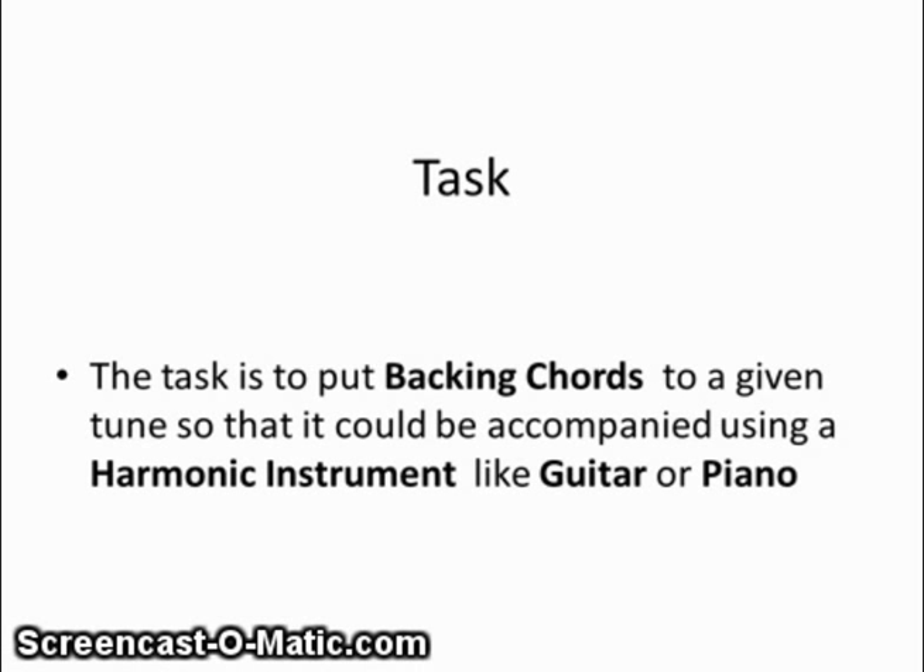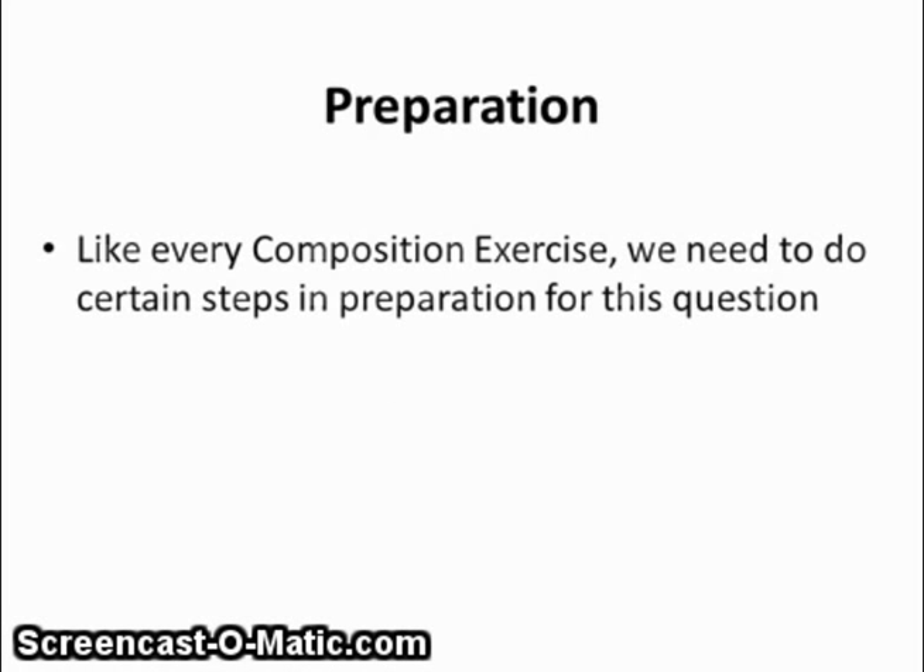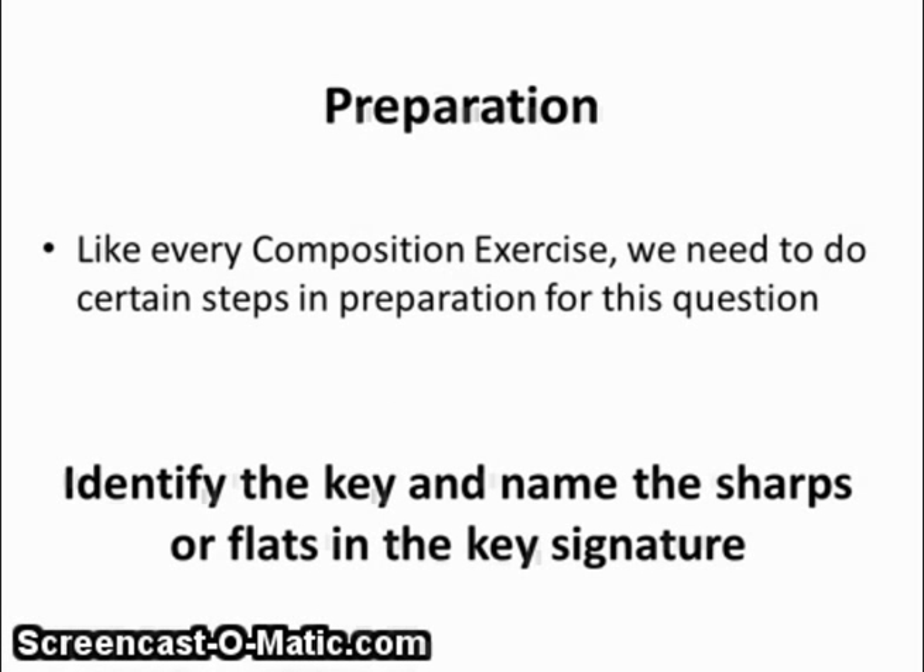The first thing we need to do is the preparation work. First, we need to identify the key and name the sharps or flats of the key signature. It's very important that we do not forget about these sharps or flats at any time during the question.